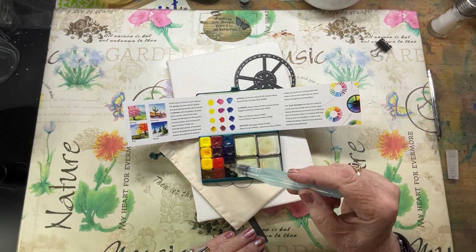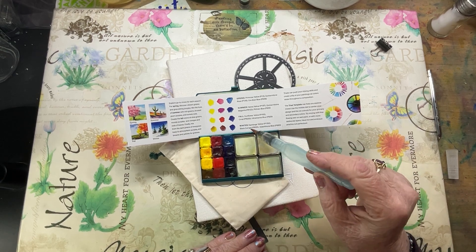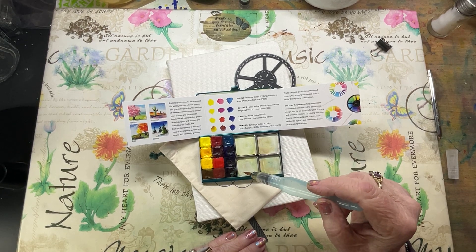The next one is for Fall: Sunflower Yellow, a coral, and an ultramarine blue. And then for Winter: Gamboge Yellow, Black Currant, and Indanthrone Blue — I may be saying that incorrectly.